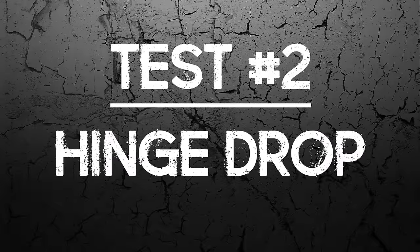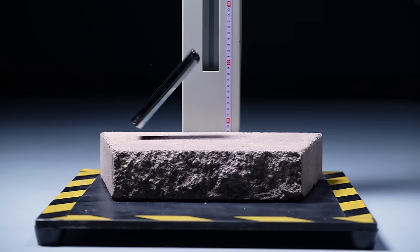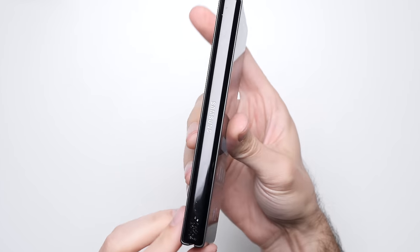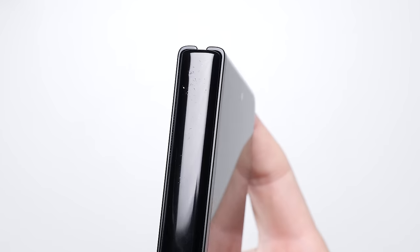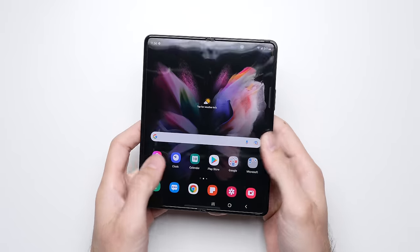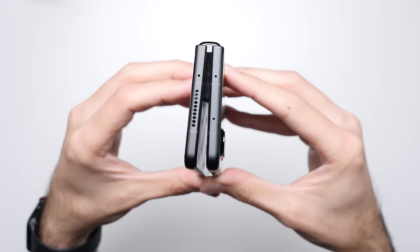Test number two: hinge drop. After dropping the phone straight onto that hinge, as you'd kind of expect, there are a lot of scuffs on the hinge itself. You would hate to see this happen to your $1,800 phone, but the more important thing here is the hinge's functionality is unaffected. Folding and unfolding the phone feels just like it did before we dropped it, which makes me feel pretty good about the hinge's durability.